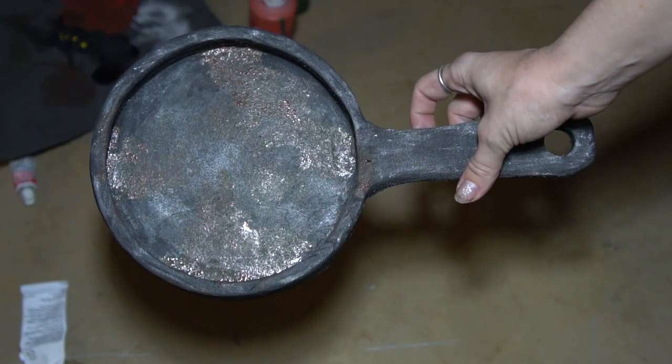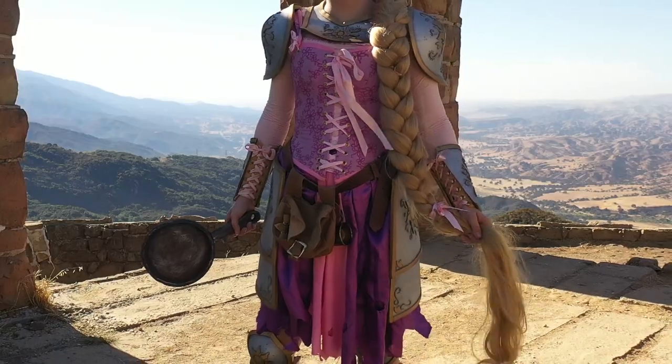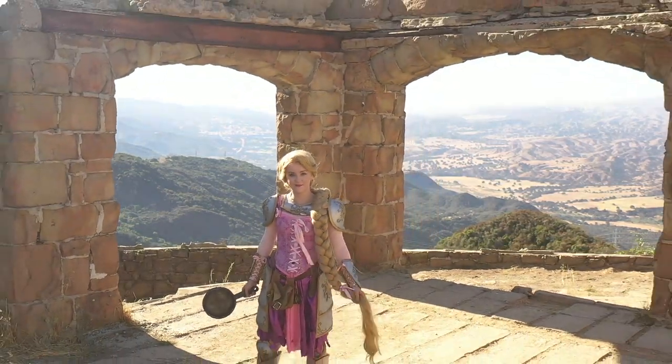Let it dry and you're ready to bash some ruffians! If you enjoyed this video, share it with your friends. Hit that subscribe button and remember cosplay is all about having fun!